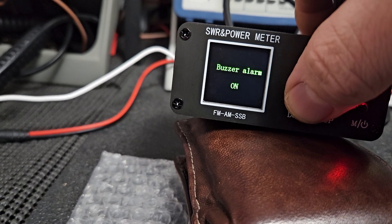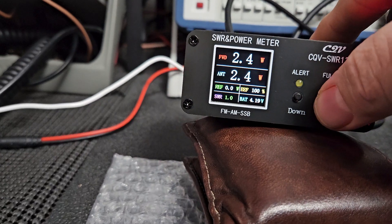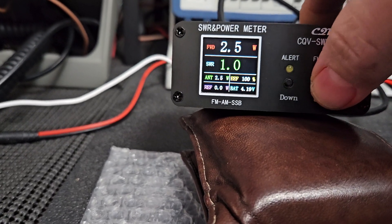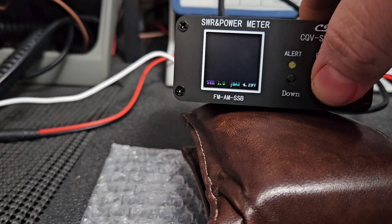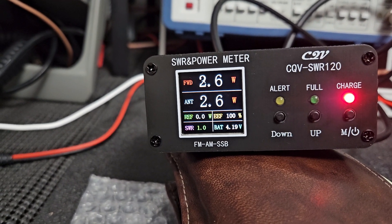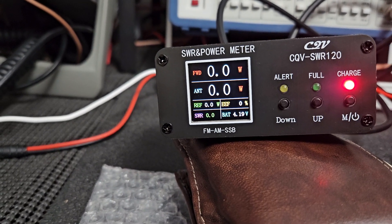There's a buzzer alarm function. It does show reflected watts, and you can change how the display looks — you can put reflected watts or SWR up there, basically just changing the display view. The efficiency reading — I think it's showing 100% efficient, meaning 1.0 SWR, so basically no reflected power whatsoever. Let's go to sideband and see.